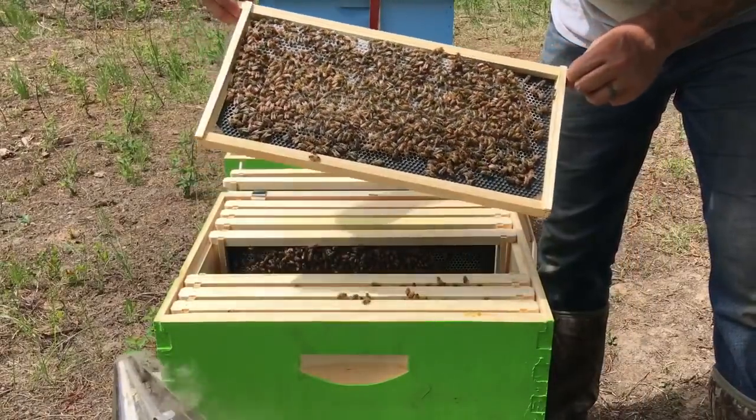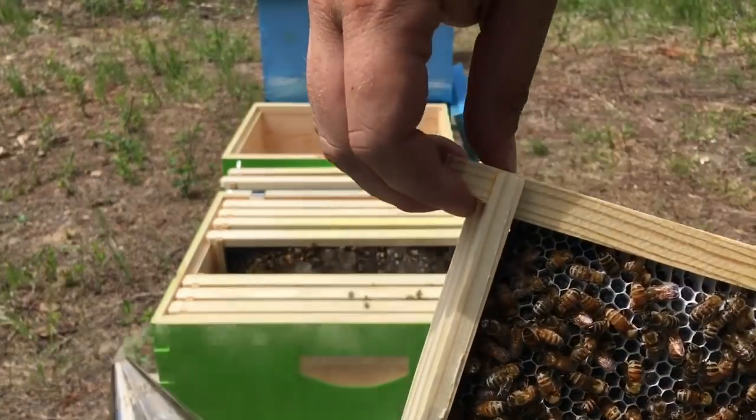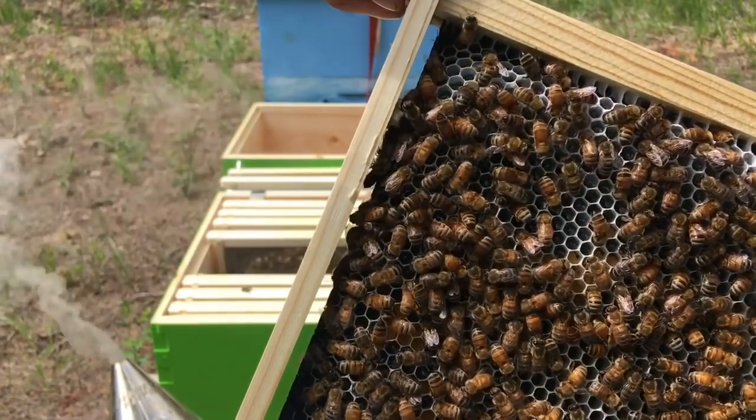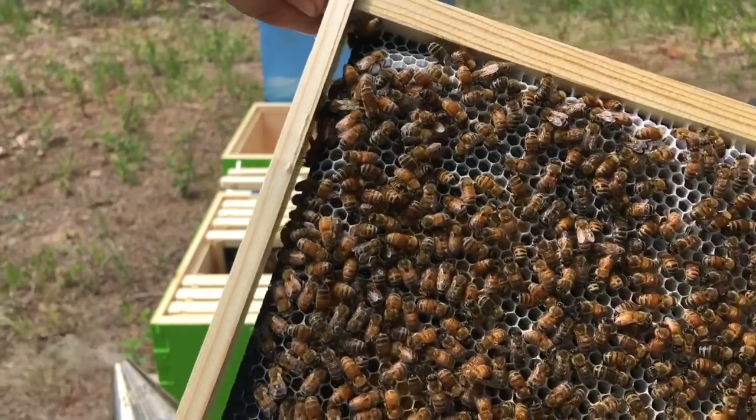I believe the liquid you can see in the top corner — there's a clear liquid in there. I believe that's just sugar water. We've been feeding them sugar water.